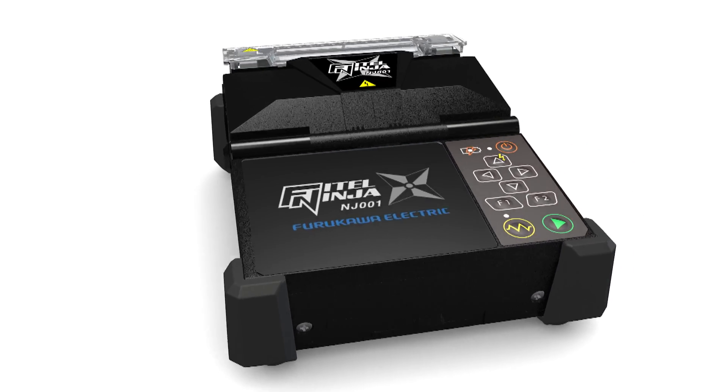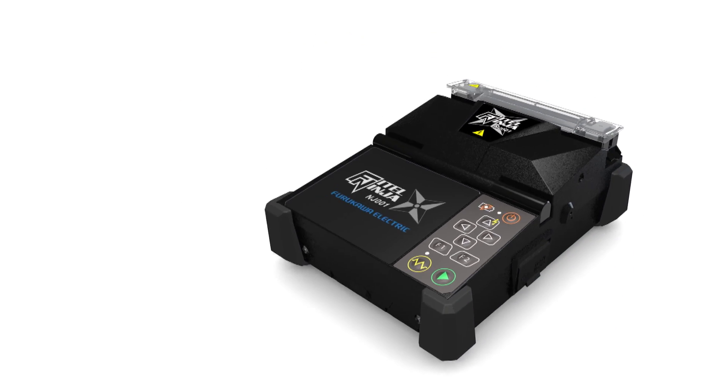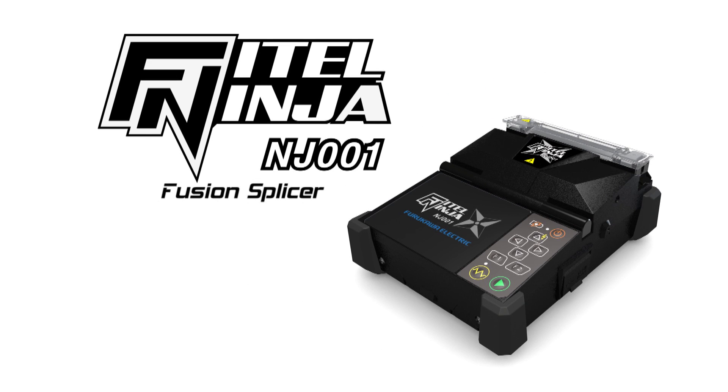Please enjoy the many benefits of the Phytel Ninja NJ-001 Fusion Splicer — the best option for effective work at fiber-to-the-X construction sites.